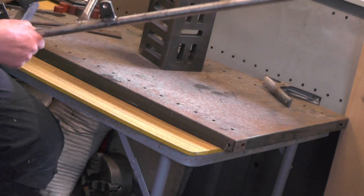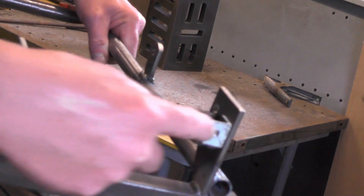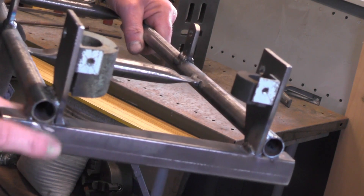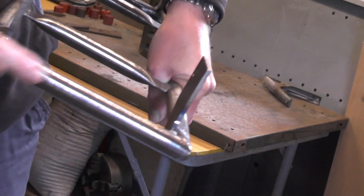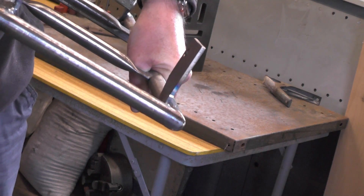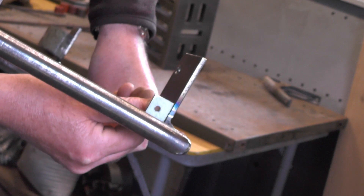I'm going to move on to the fixing brackets for the front plate and the back plate. There are two at the bottom, because I'm going to utilise the square footrest material for the top fixing hole, so there are two on the front plate. On the back plate there'll be one at the bottom and one at the top on both sides. These are the angle brackets I showed you in a previous part — just going to weld them on there, one there and one there.